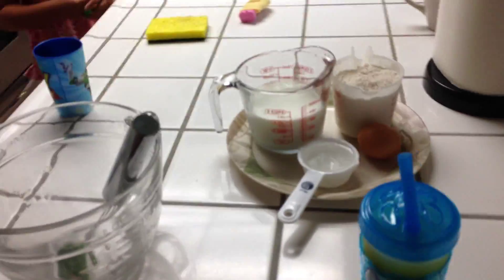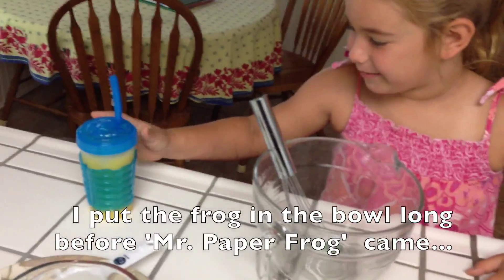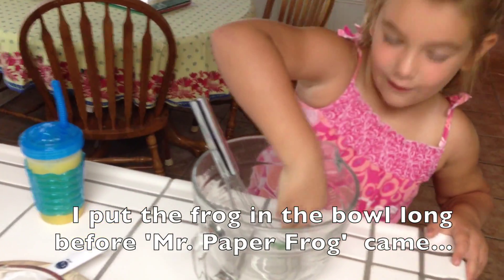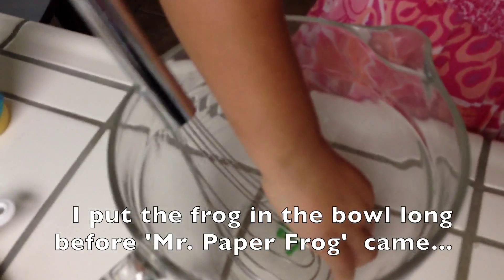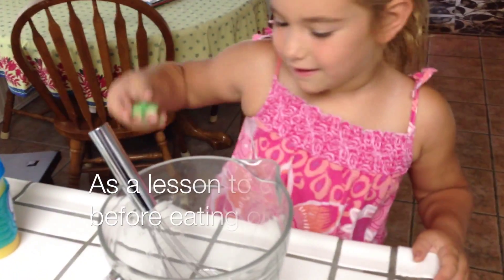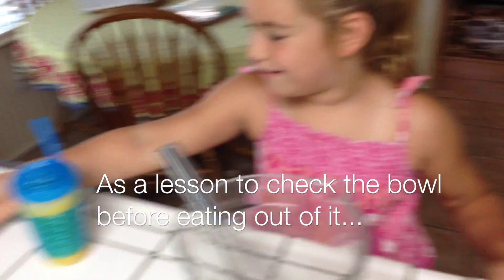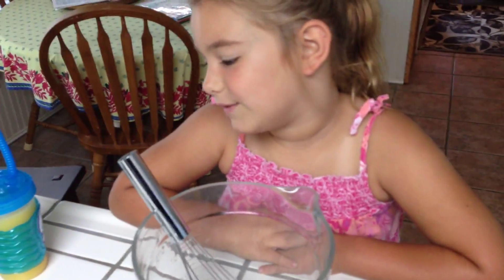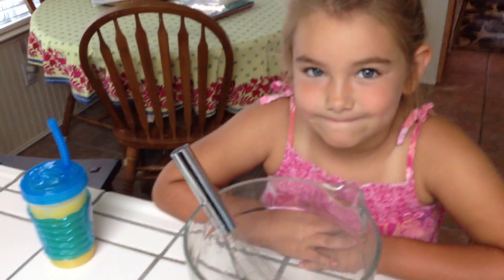Okay, here's our pancake stuff. Have a seat. Look at that frog in there. I'm sure glad you checked the bowl, because we don't want to put a frog in our pancakes. We don't eat frogs, do we? We don't. Well, what are we eating this morning? Pancakes. Great.